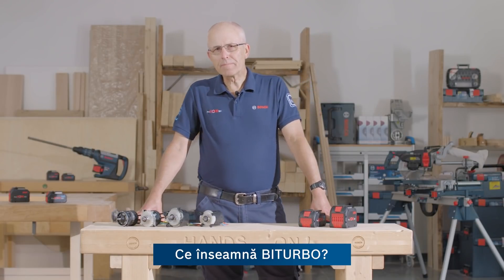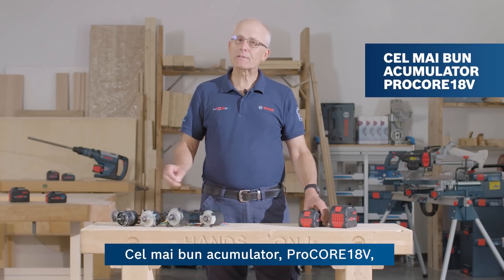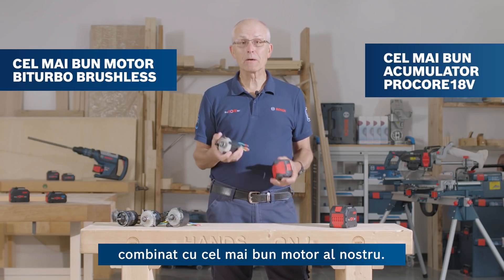So what does bi-turbo mean? Well, as the name suggests, there are two key elements: our best battery, the Procore 18V, in conjunction with our best motor.